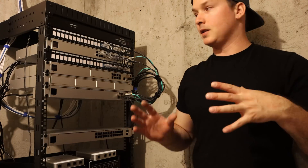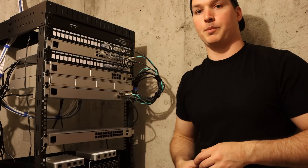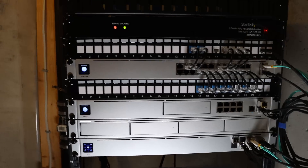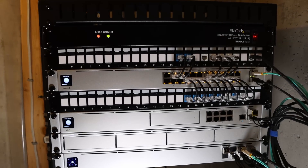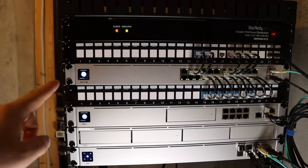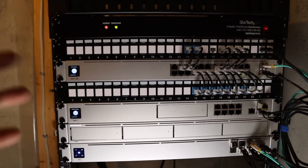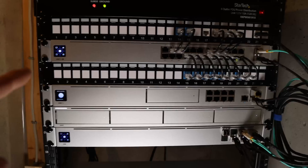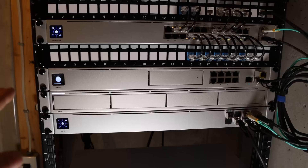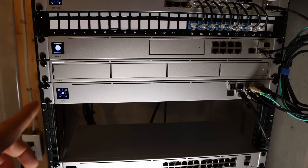Now we've got all the cables in place. Let's power this on and I'll bring you in for a closer look and tell you what each piece of equipment is. Everything is powering up. At the top we have our StarTech PDU. Below it we have a keystone patch panel. Then we have our USW Pro 24-port switch, which has 8 ports that are PoE++ and 16 ports that are PoE+. Below that we have another 24-port keystone patch panel and then we have our UDM Pro.